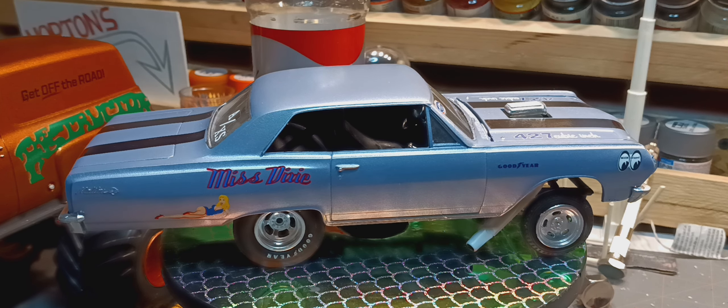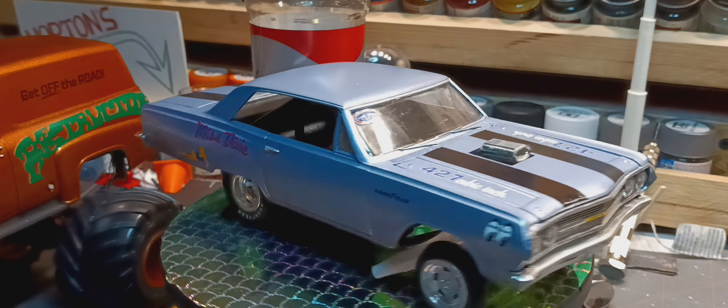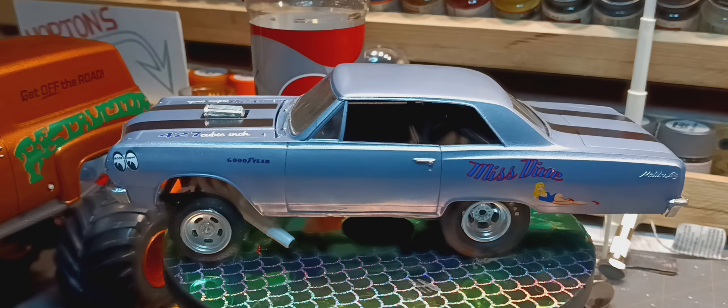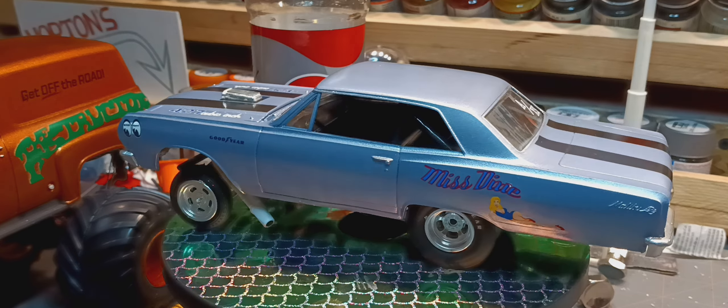Hello YouTube model community, Phil here at Horton's Outright Shop. Today I have my time machine that I named Miss Dixie here.